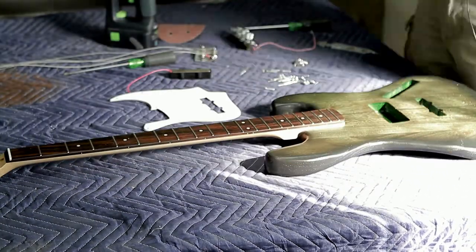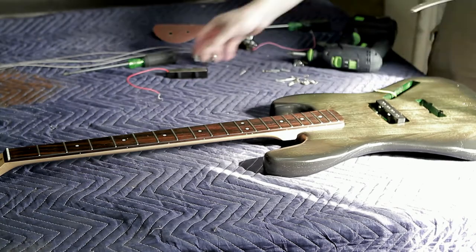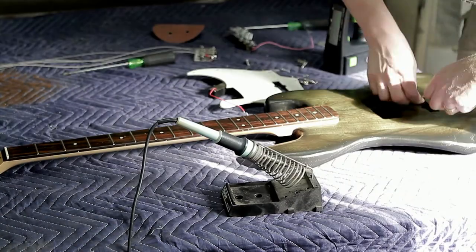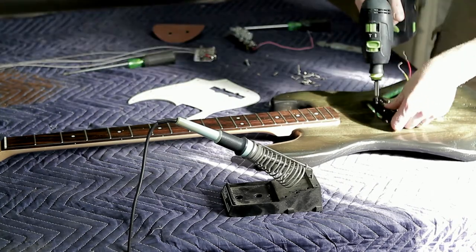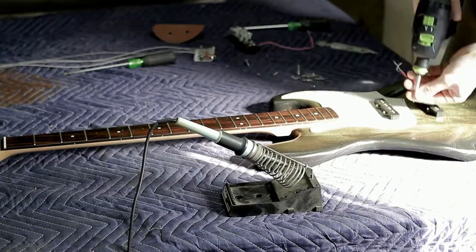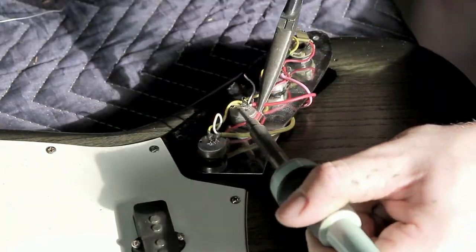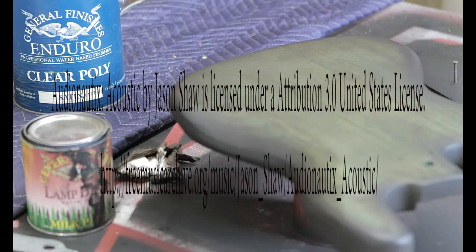Reassembly is pretty much the reverse of disassembly. I used the Festool C15 to speed it up. I did make one mistake — I forgot to run the wire that goes back to the bridge before putting the pickups in, so I had to take them back out and rerun the wires. The electronics are really easy to reassemble; I did have to re-solder some joints since there wasn't much solder on the wires, but it's an easy job and it's all back together.